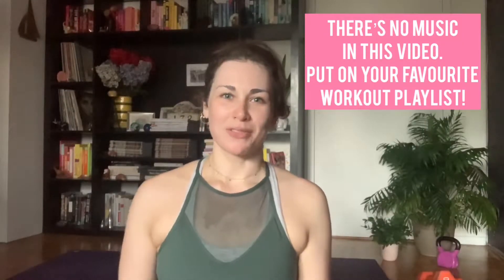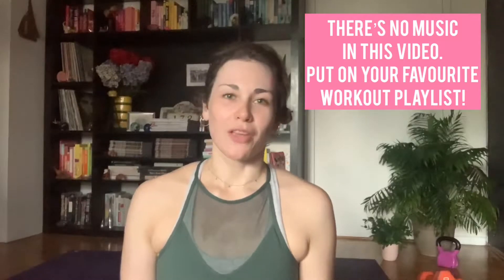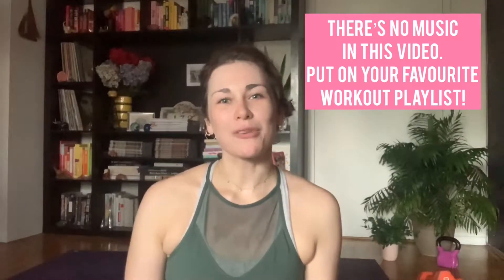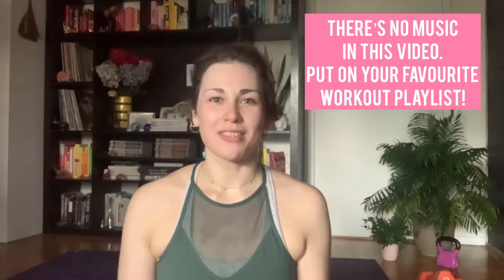Hello, welcome back to my channel. My name is Caitlin. Today I have a 12-minute cardio core workout for you. This will get your heart rate up, it'll work the muscles of your core, and it's a really really fun one if I do say so myself. Make sure you've got your workout shoes on and two weights for today's class and when you're ready I'll meet you on the mat.